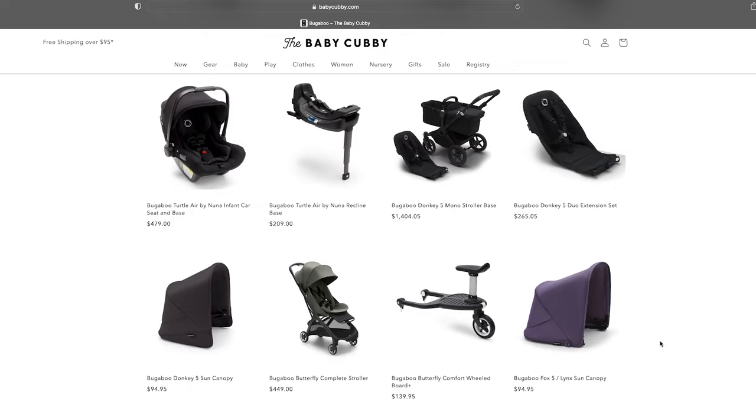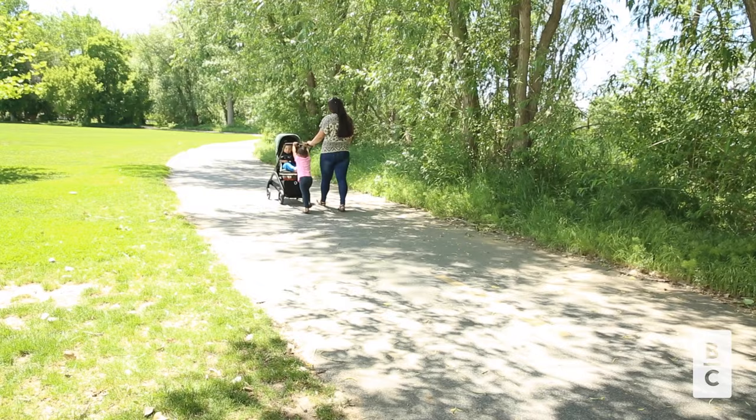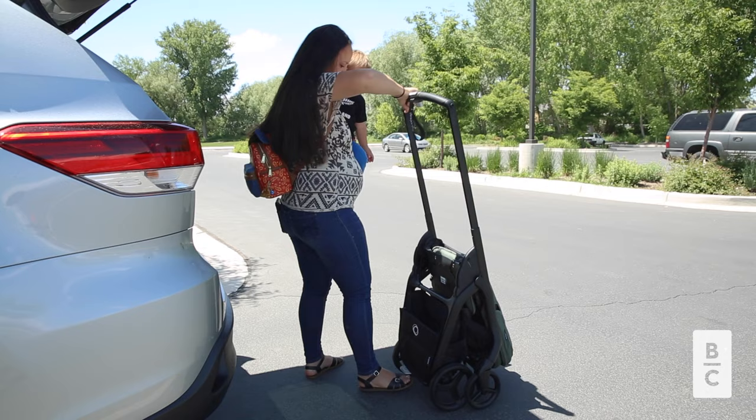The Bugaboo Dragonfly is the perfect companion for families on the go. Its lightweight design makes it easy to maneuver and transport, while still providing all the functionality and comfort you need. One of its most notable features is its lightning-click fold. Whether you're living life in the city or suburbs, the Dragonfly has you covered.